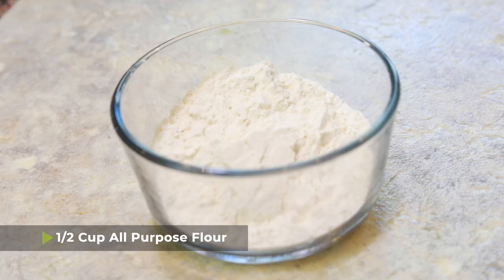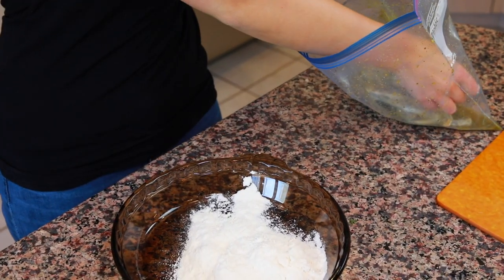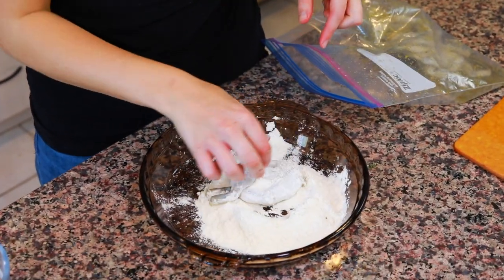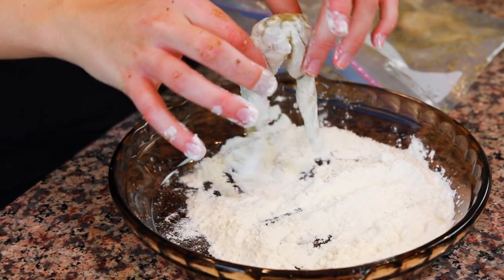I took my frog legs out of the fridge. I have one half cup of all-purpose flour in a shallow bowl so that I can dredge my frog legs. I'm going to take my marinated frog legs out of the bag and just dip them in flour so that they're covered on both sides.